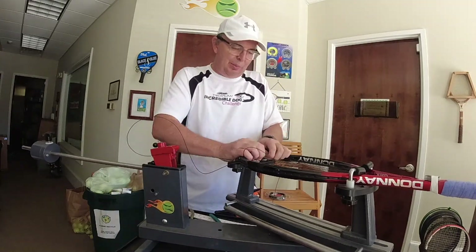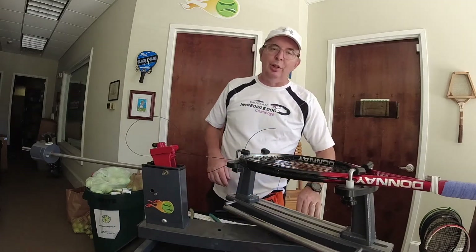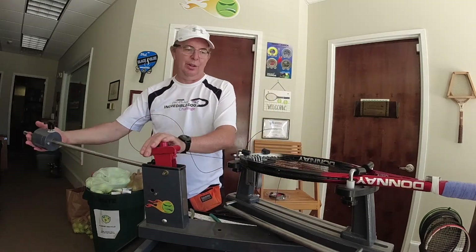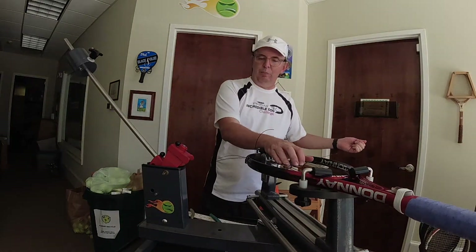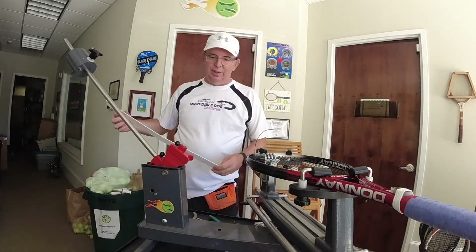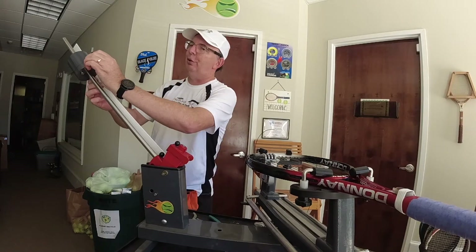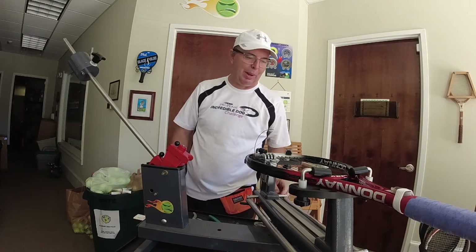Push up, push down, push up — get some of that tension into the mains. It's still a little bit wider here so I'm using the wider claw. Put that in, under tension, release. My crosses go in at 54 for this particular customer. Usually there's a three to four pound difference between the mains and the crosses, especially with a poly main.